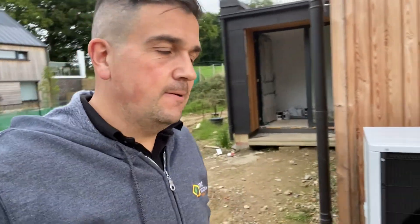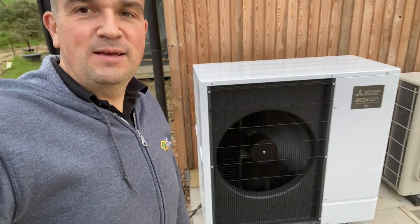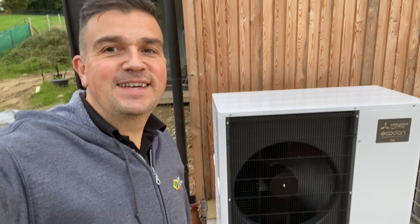We've literally just got some snagging bits to do and just to make sure all the systems are working entirely properly, commissioning and stuff like that. But just testing out the heating at the moment — we've tested out the hot water and that's working fine. Onwards and upwards — a good sign when the heat pump is running as smoothly as it is right now.